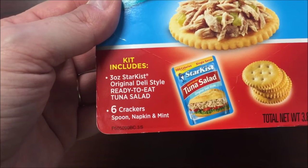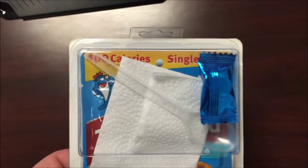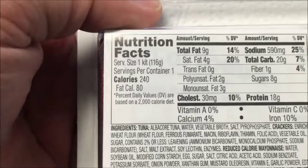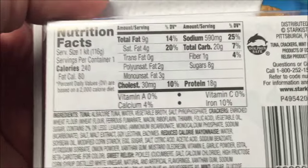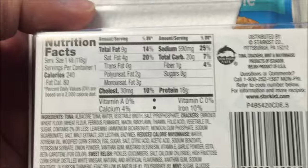You get the deli style tuna, six crackers, a napkin, and a mint — which you need if you're eating tuna. On the back it says 240 calories, so there's a discrepancy between the front and back. I'll call it 240. I've also got an apple to eat along with this.